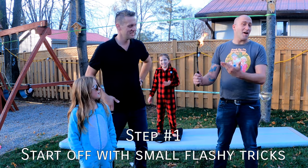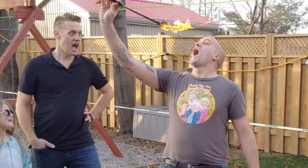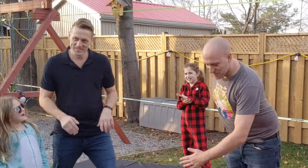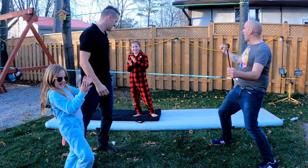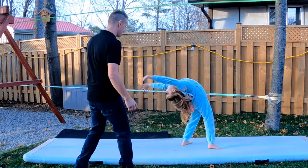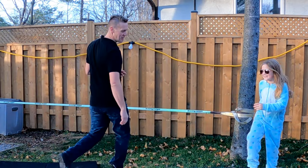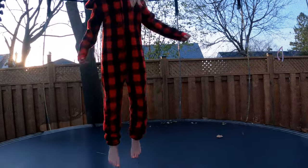Step one: open with a trick that's eye-catching and makes people want to stop. Make sure you get the crowd's attention. Normally you do two or three tricks. So Jenny, what do you got for a trick to start us off? Oh, we're going back — yeah, woo! So back walkover she did. Good job, big girl.